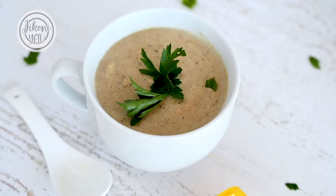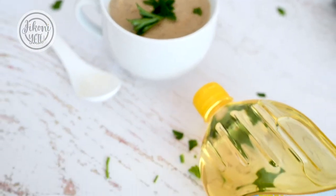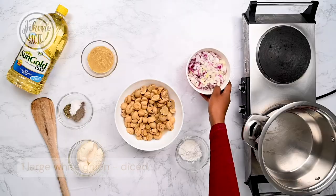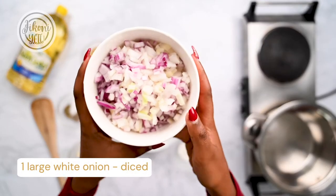Hi, my name is Julie and welcome to Jikoniet. Soups are really comforting, and with this creamy mushroom soup you'll get exactly that. Let me show you how to make it. We'll start with our onions.